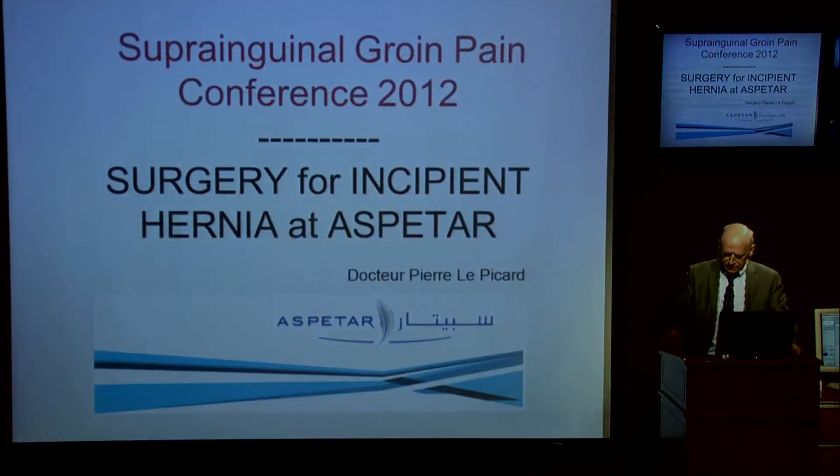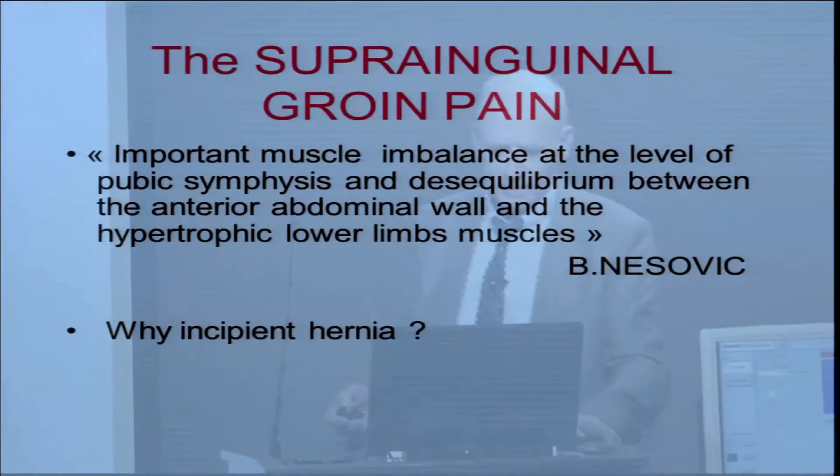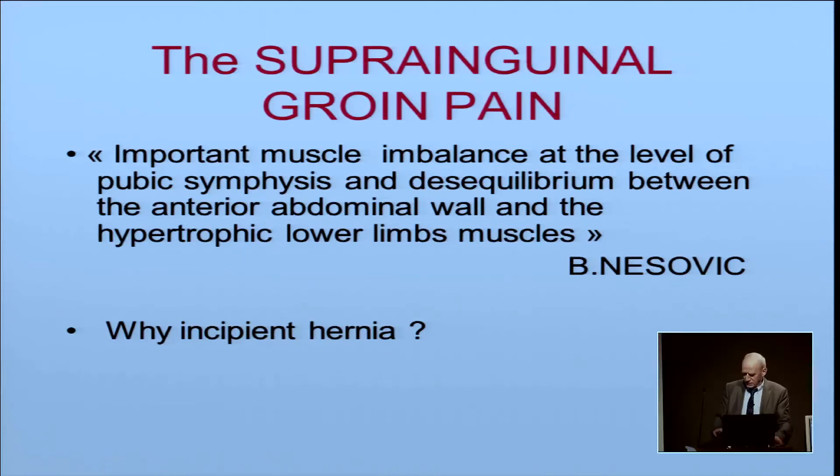Good morning, everybody. I will speak of our experience here at Aspetar with surgery since 2008. Suprainguinal groin pain is an important muscle imbalance at the level of the pubic symphysis and disequilibrium between the anterior abdominal wall and the hypertrophic lower limb muscles — that is what Nezowicz said in 1967. Thanks to Varco and Nebo, we will have a translation of this paper in the next Aspetar review.